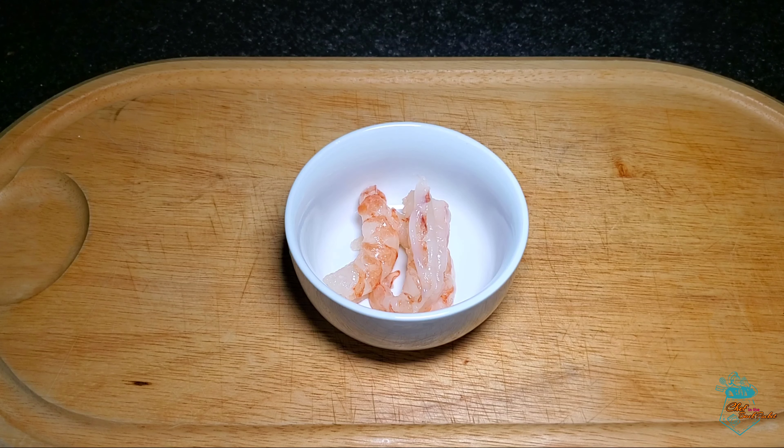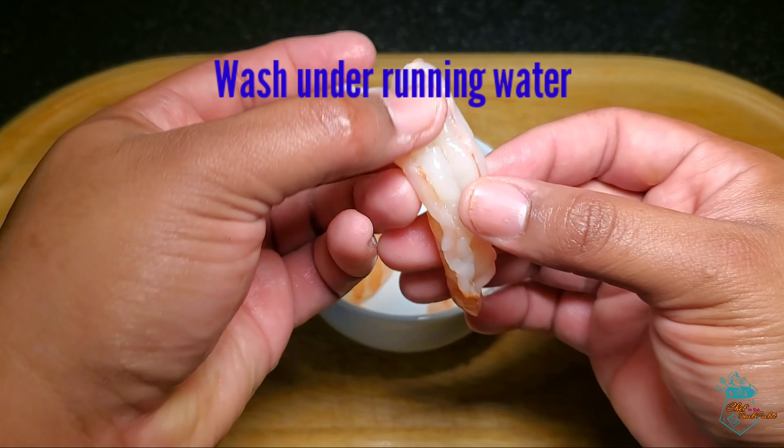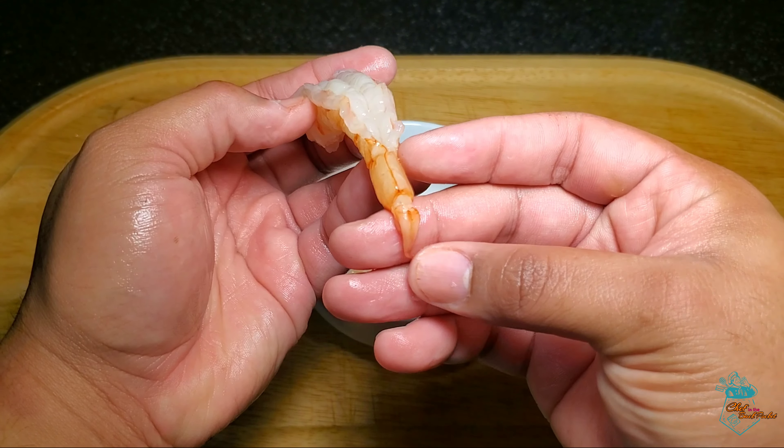The final step in shrimp preparation is simply washing away or cleaning down the lining of the shrimp. This will remove any external gunk or goo that was left in the shrimp. And that's it!